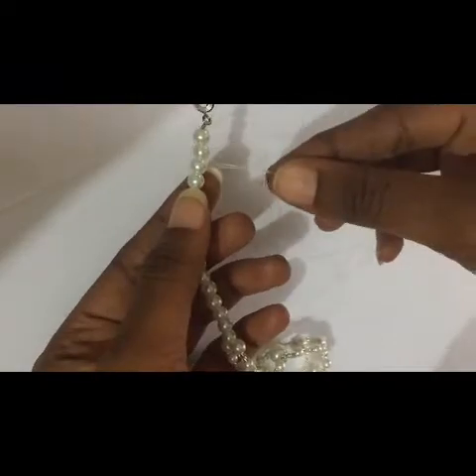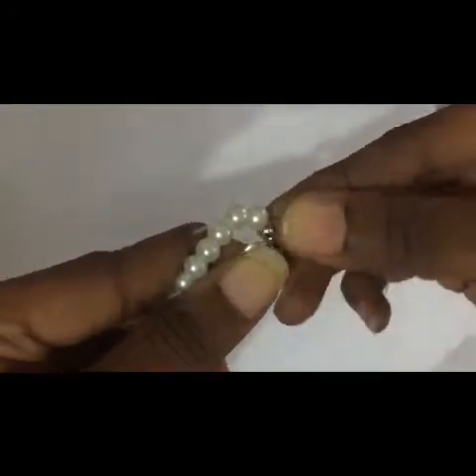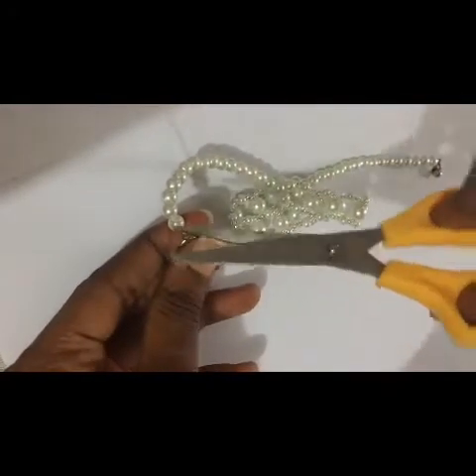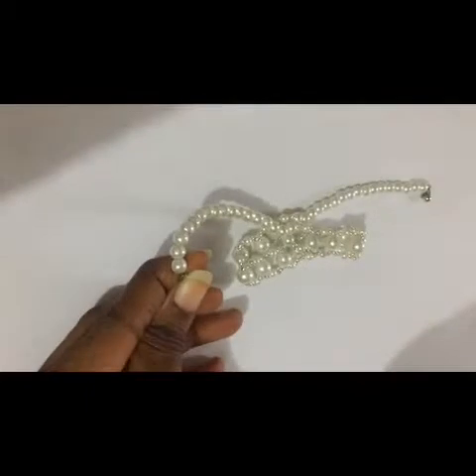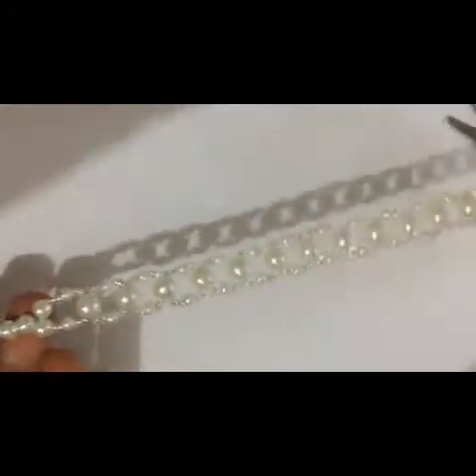After tying it, you pass the knob through three of the pearls — one, two, three. You can also pass it through just two, then cut it. So it goes down, and then you cut the fish line. The line enters one of the pearls and that's it — we have a full piece.